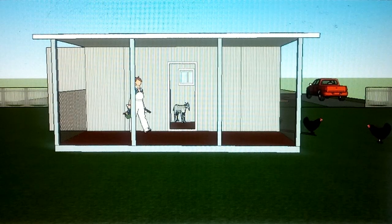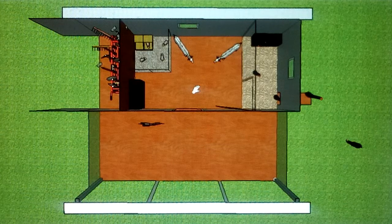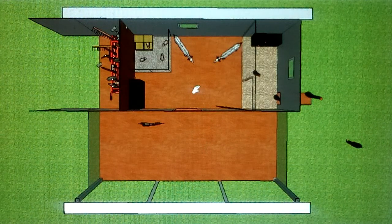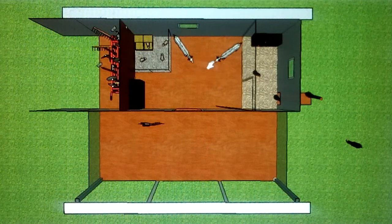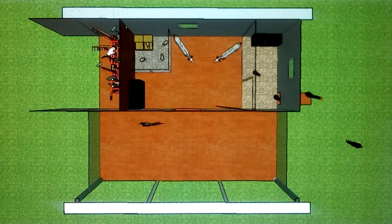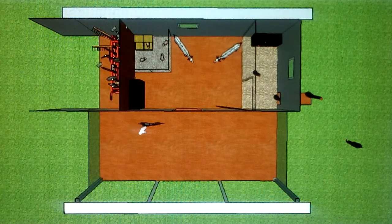Now I'll show you the space from above with the roof cut out — here's the basic floor plan. There's the main open entrance spot inside, and this is where the goats are. Rabbits are here, there's a cabinet here for storage, and chickens are over in this area. There's an external storage area in the back like a built-in storage shed, and this is the veranda — the part covered by the extra roof out here.